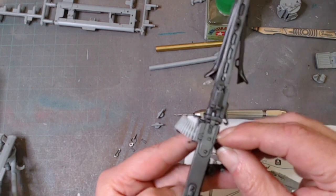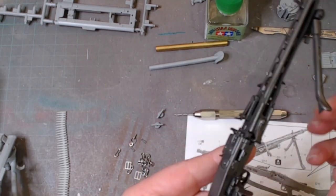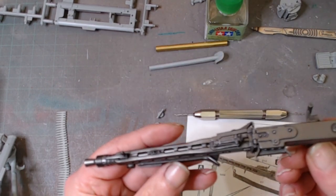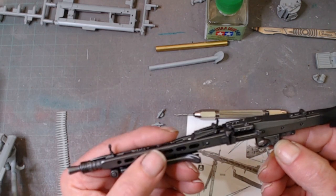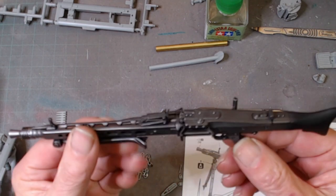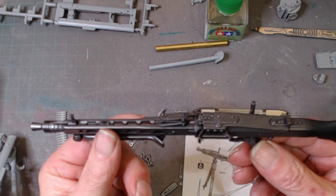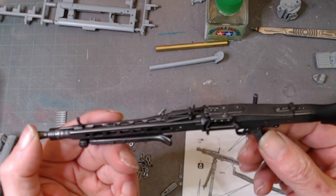It's finished off in Mr. Color Puffable Dark Iron, which I think makes it really nice — a nice sheen for the MG itself.